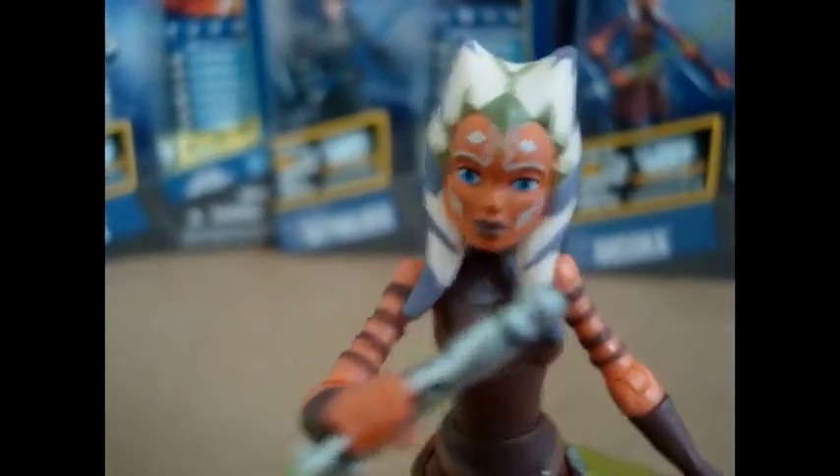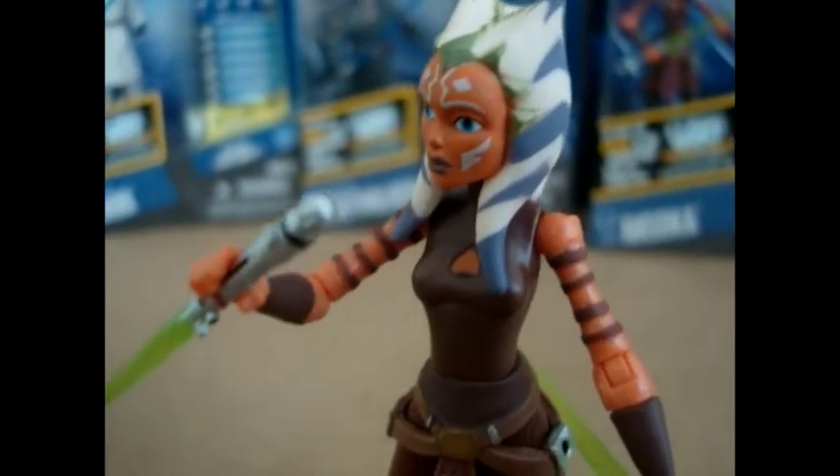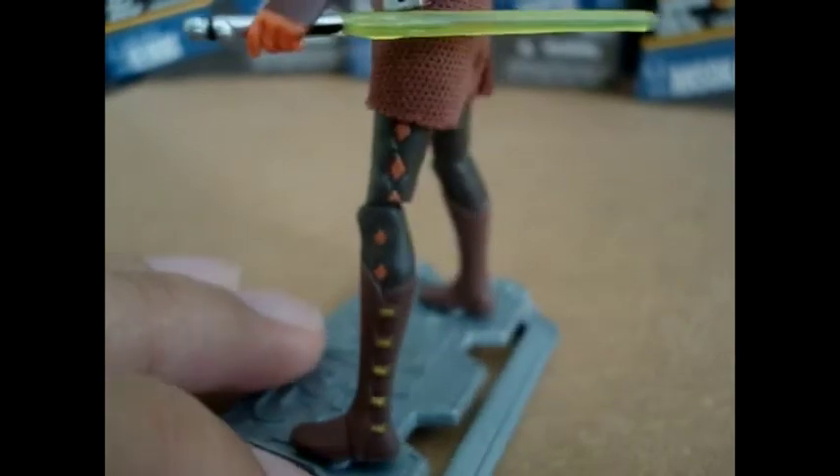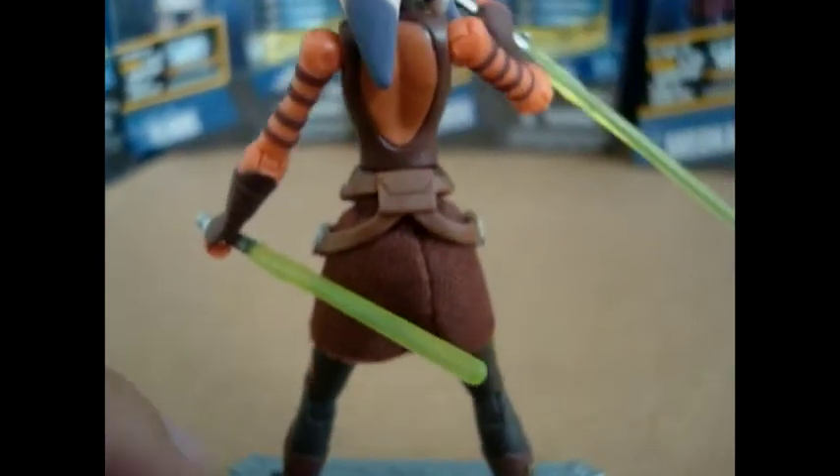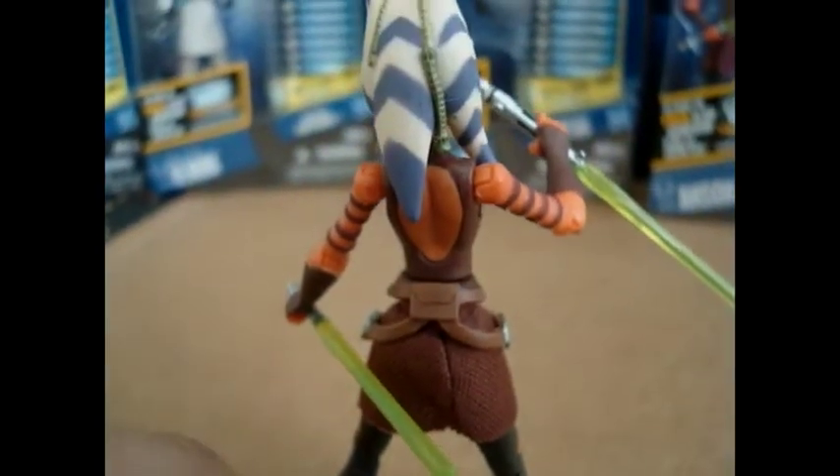I like it very much. Let me give you a 360. She looks amazing — she really does look good. She's looking more and more like Shaak Ti, and it looks great. This is the best Ahsoka released so far.